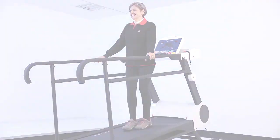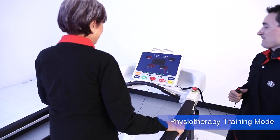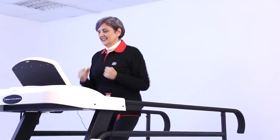When the physiotherapist stands beside the user who needs instruction, use the controller to assist the user with limited movement abilities. The emergency stop buttons on both sides of the machine are also available during exercise.